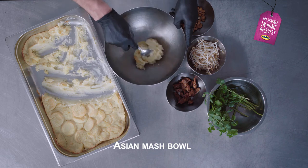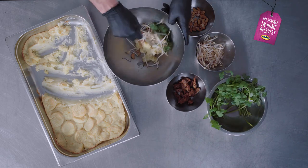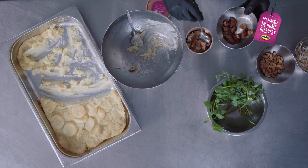Let's make the Asian Mash Bowl. You put some cashew nuts in there, beansprouts, a bit of coriander, and finish it with teriyaki chicken.